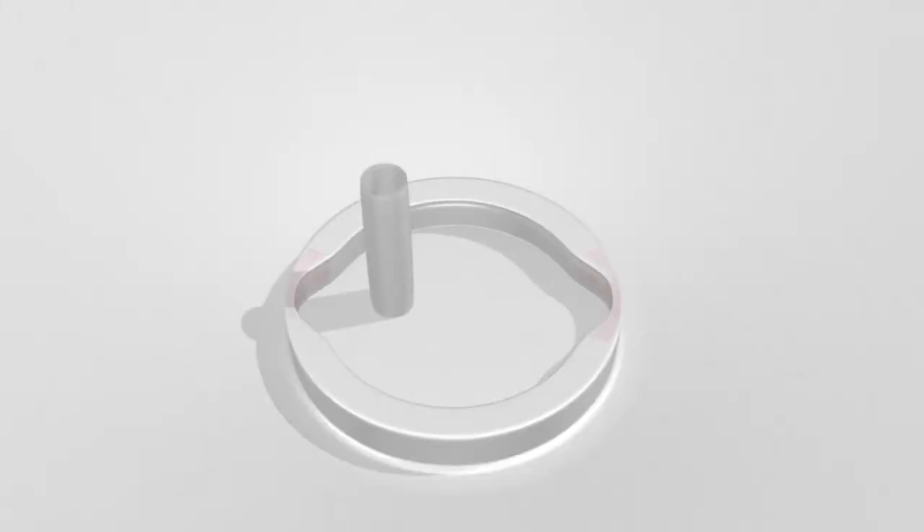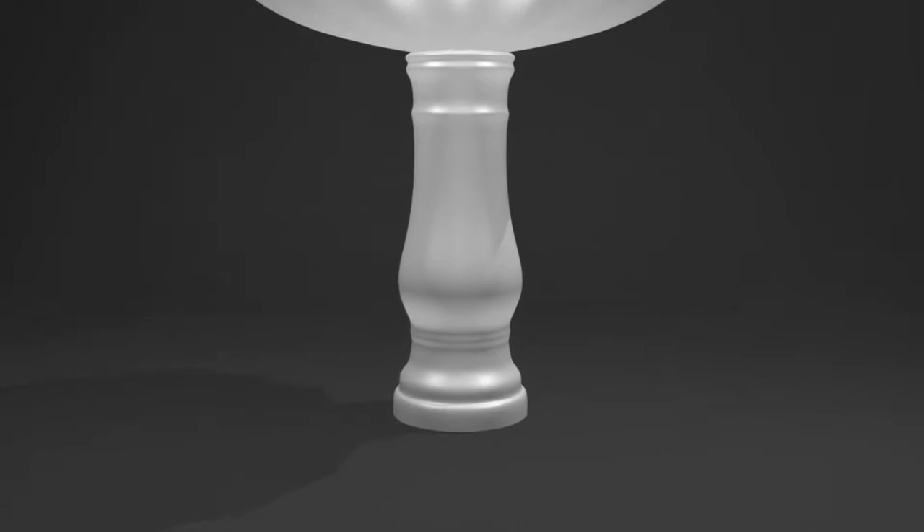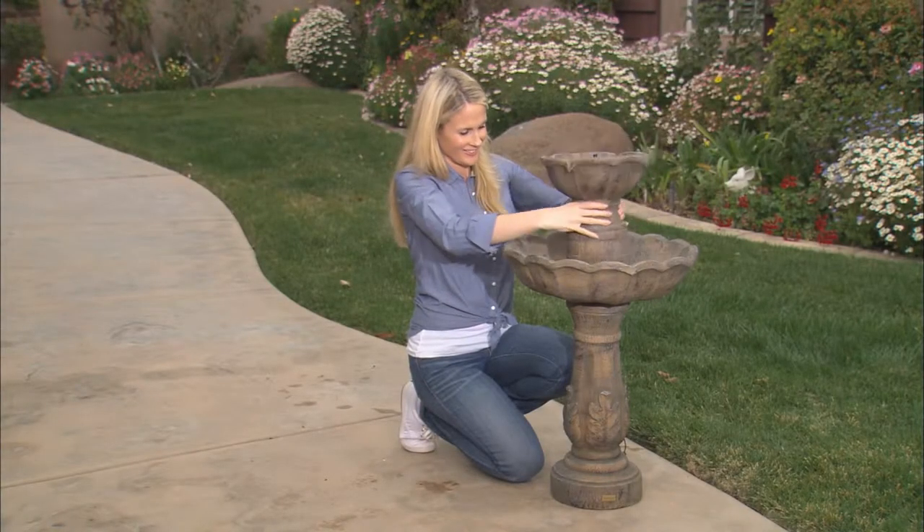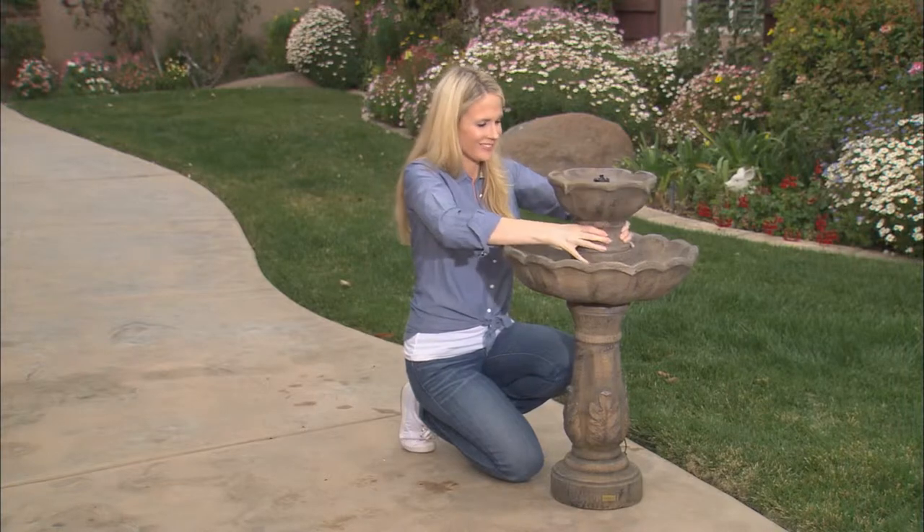Next, you will install the fountain bowl. Just like connecting the large bowl to the base, you'll notice two key tabs on the bottom of the fountain bowl. These tabs fit into corresponding cutouts on the large bowl. Slide the fountain bowl onto the large bowl and twist a quarter turn clockwise to lock into place.